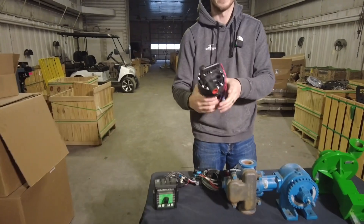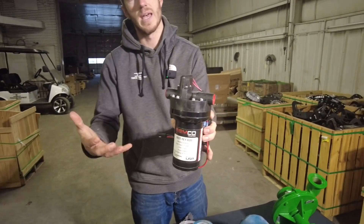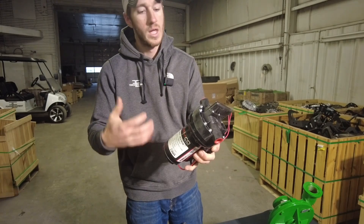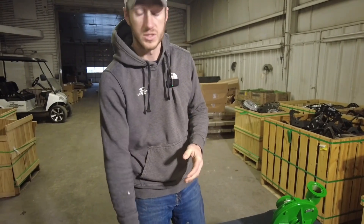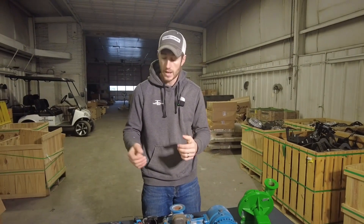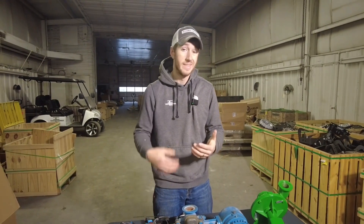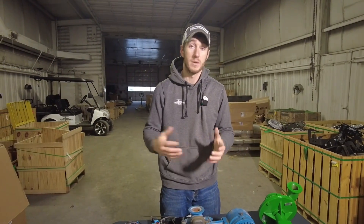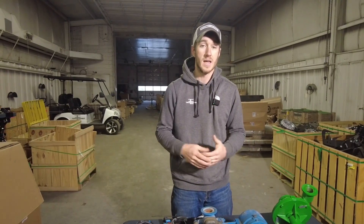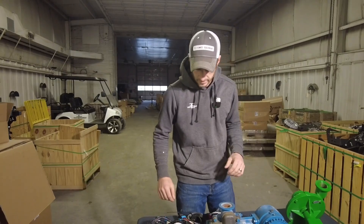This electric pump comes in two sizes: five and seven gallons per minute. I use this a lot in-furrow in those three to five gallon applications. On smaller planters, I'll use it a lot on two-by-two as well, because they're going to max out around five gallons per minute — and we're going to exceed that a lot of times in two-by-two on 12-row or larger planters.